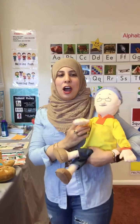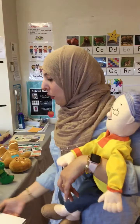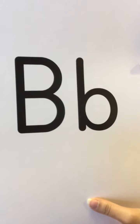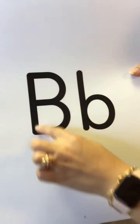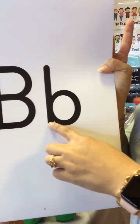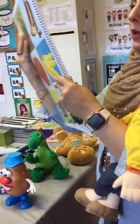Hi friends. All right, Miss Grandma, what's the letter for today? What are we teaching? We're reviewing this letter. We have the letter B. You're right. This is the capital B and this is the lowercase B. Let's see if you guys remember what starts with the letter B.